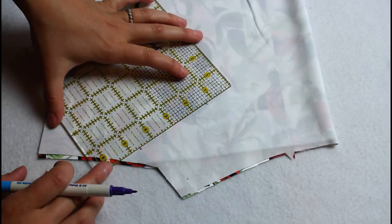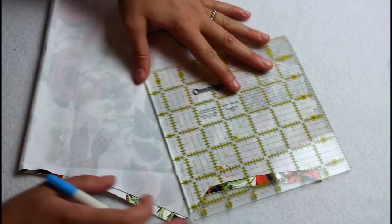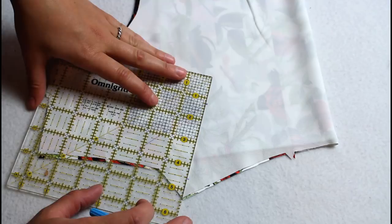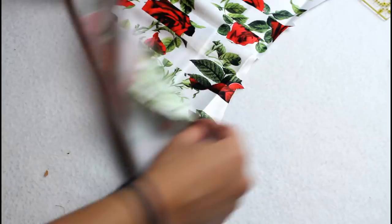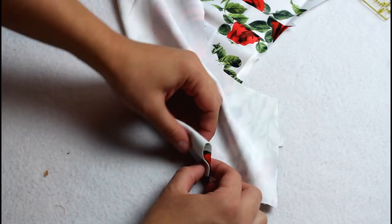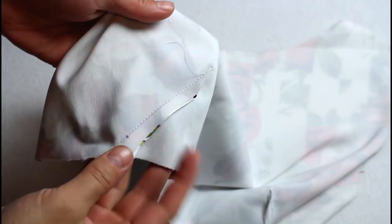Use a washable marking pen to connect the dart markings on the bodice front piece. Fold right sides together so the dart markings match up, add a couple of pins, and sew straight along the marked line. Repeat for both front darts, then turn the seam allowance and press toward the center.